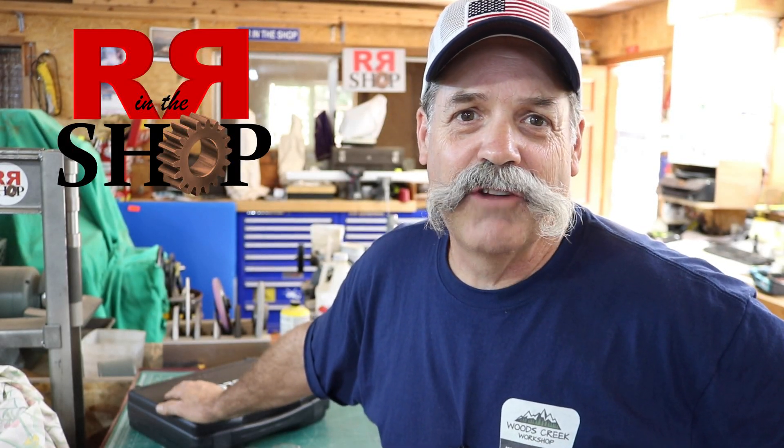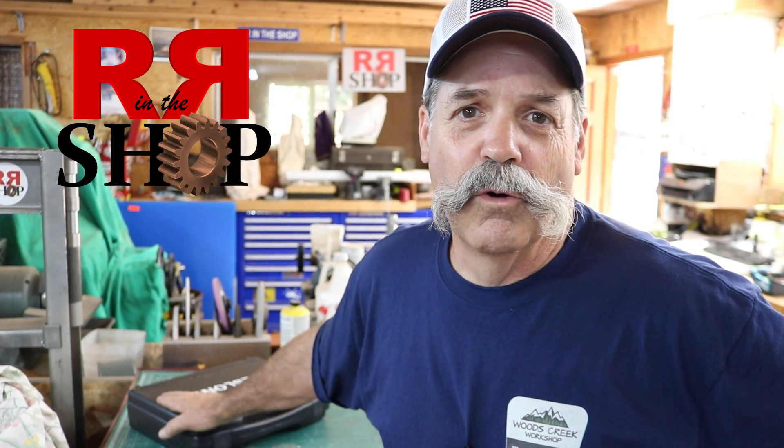How you doing everybody? Randy Richard in the shop. This video is a tool review. I'm not getting paid to do this — I do get to keep the tool, but I'm not getting any money on it. But this is actually a good product. It works really well. This is a Teslong Borescope. So let's take a look at it.